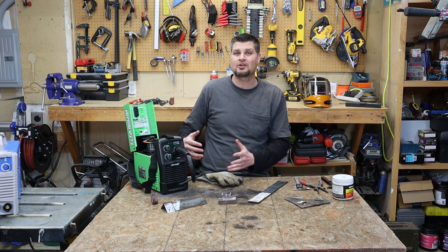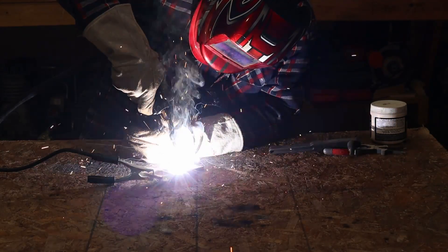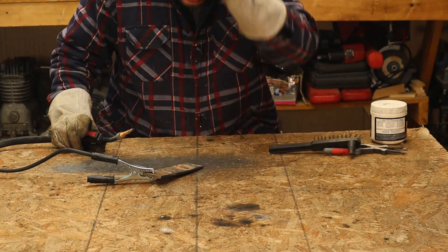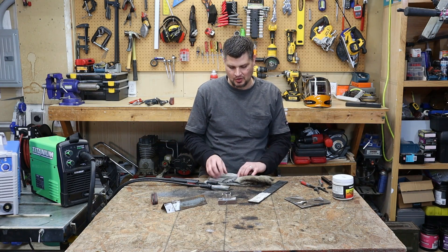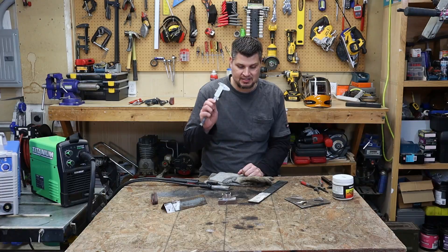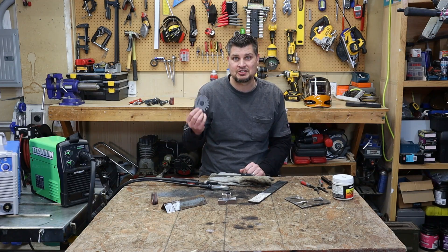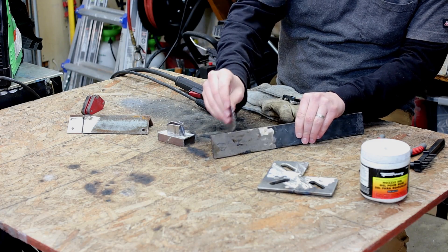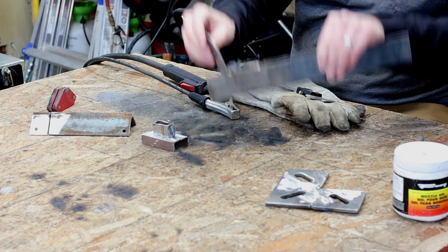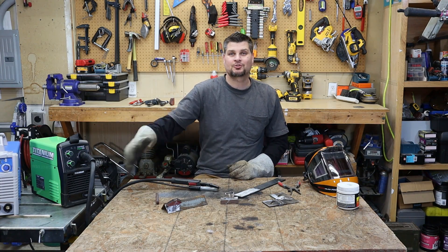To figure out your settings, if you're just starting out go with the guides they give you — it's a great starting point. Keep in mind every welder is a little different and may need some fine tuning after you throw down a couple of welds. I had a hard time figuring out metal thickness, so I picked up a cheap pair of calipers. Welding supply places also sell these thickness gauges — you slide the metal in and it tells you the thickness. I've got some quarter-inch thick material right here.